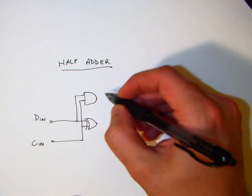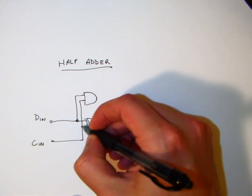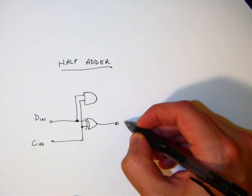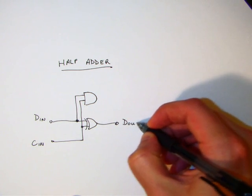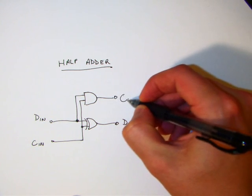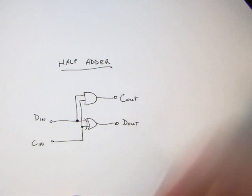What this circuit does is basically allow you to add one to a number. If you have a high on your carry input, it's going to add one to whatever's on DIN, and your result will show up on DOUT and COUT. String a bunch of these together and you can actually add a much larger multi-bit number.